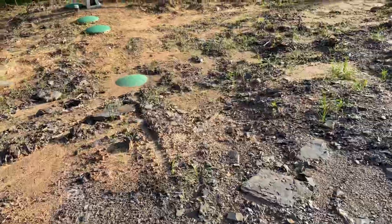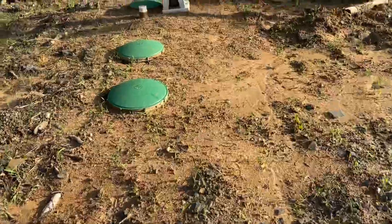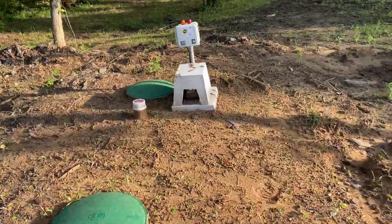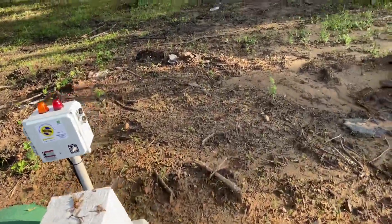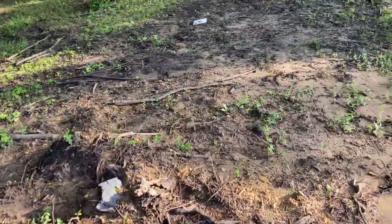For our particular system, we've got the tanks, the control box, and then we have sprayers. In our case, when they specced everything out, it called for two sprayers.